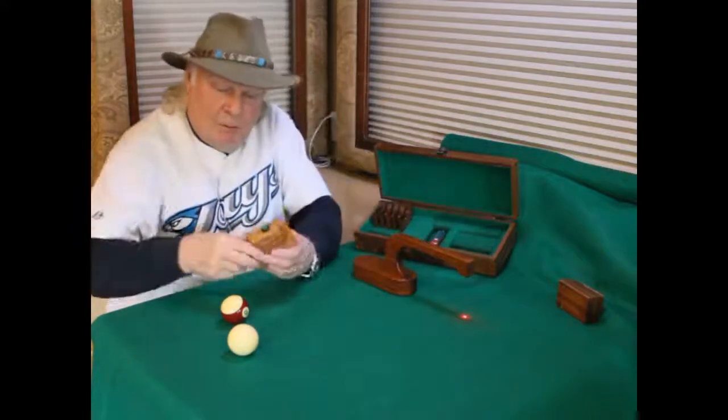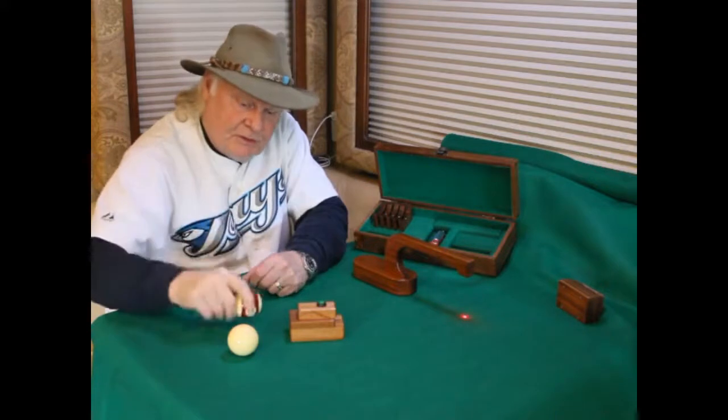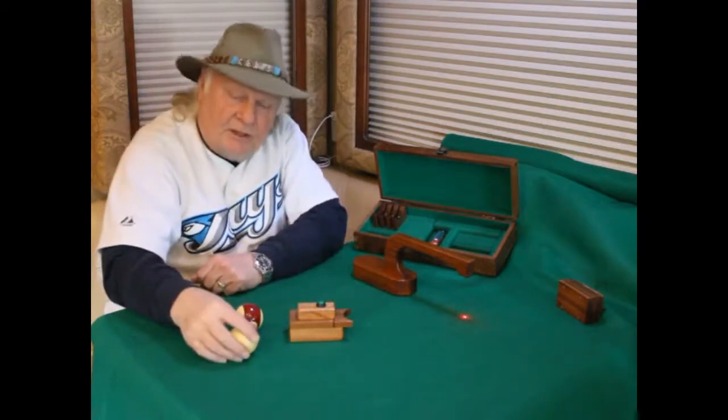The object ball pointer is brought onto the table, and because we're using a snooker ball, we'll take the snooker ball crotch and place it in the location.